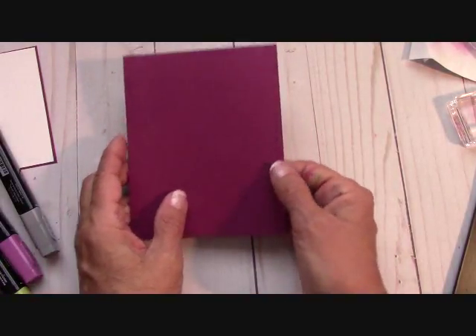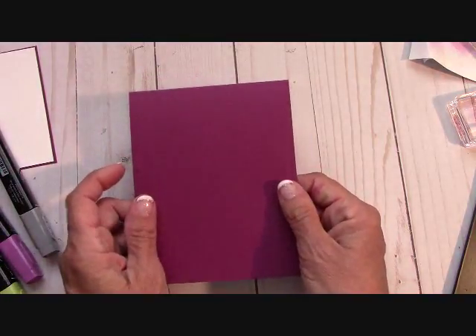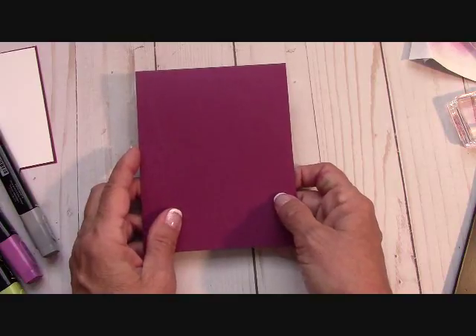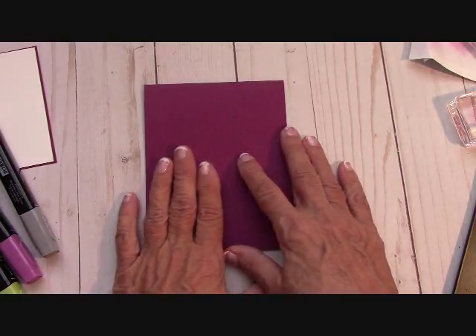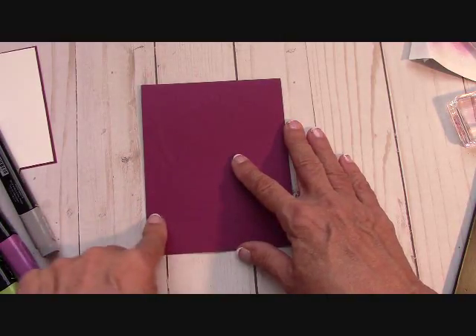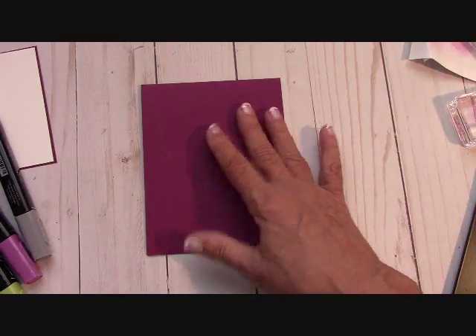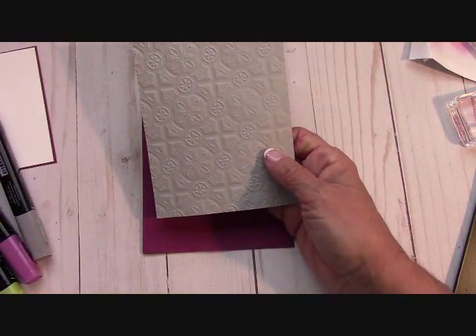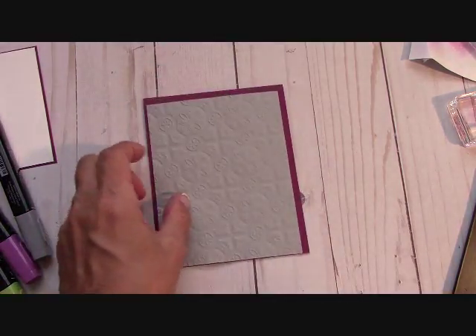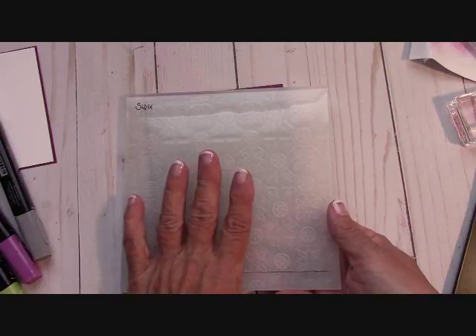We're going to start with a base of Rich Razzleberry — it's 11 by 4 and a quarter, scored at 5 and a half. It opens just like this. I'll be posting all of the dimensions on my website. I'm using a piece of Smoky Slate, and I ran it through the Big Shot with this beautiful dynamic textured embossing folder with the tiles. One secret: especially with these dynamic folders, when you feed them through your Big Shot, make sure you go spine first.